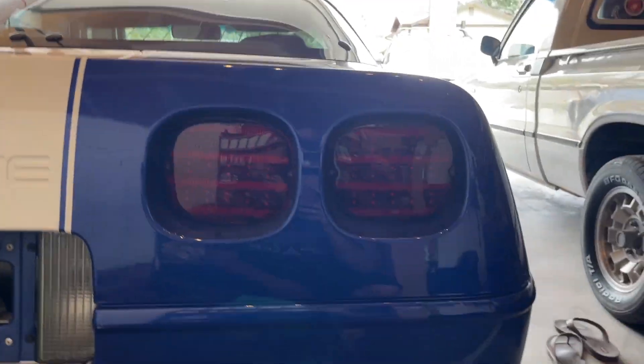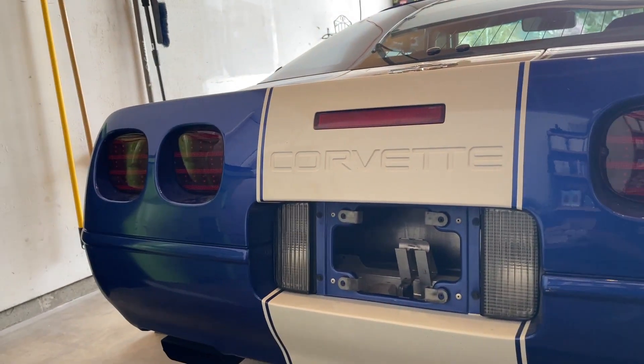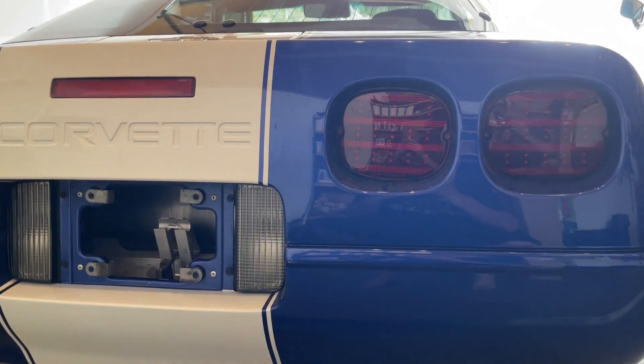We have everything. Here's what they look like when they're not on — pretty cool. If you want to kind of see a side-by-side of what they look like versus the stock, I'll link a video down below.